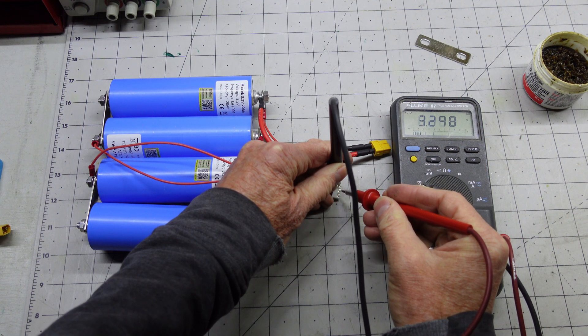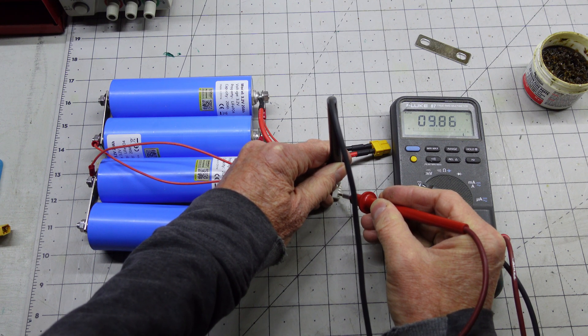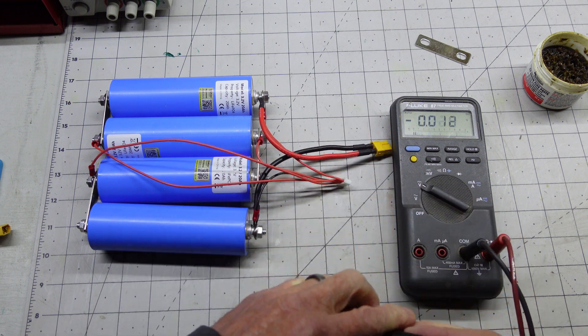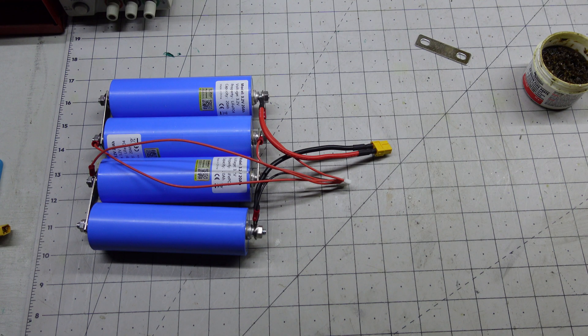3.2, 6.6, 9.9, and 13.1. And that's right as well. Now let's do final assembly on the battery.